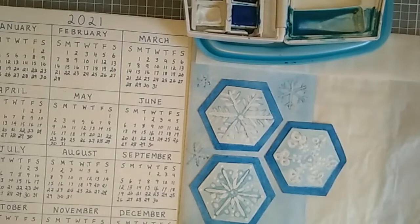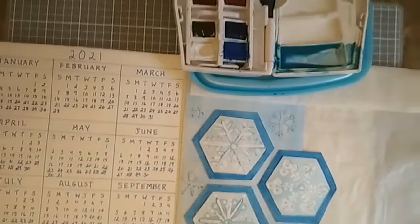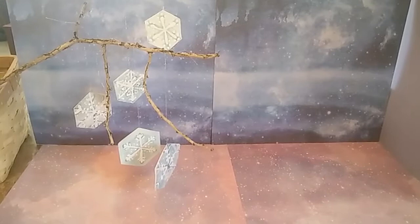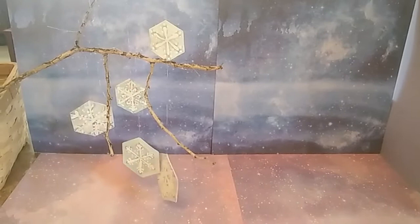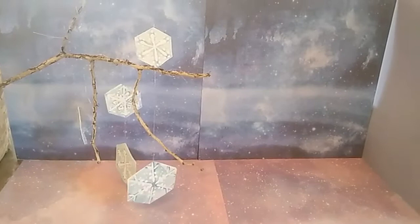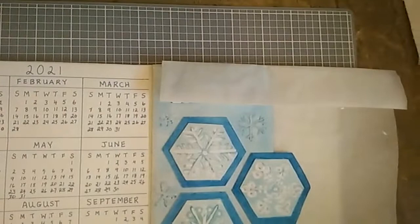I also want to show you what I did with my leftover hexagons. I made a lot of these, and in my previous video I mentioned I might make a mobile with them — so that's what I did. I glued two hexagon snowflakes together so there was a snowflake on each side, and sandwiched a piece of silver metallic thread in between so I could tie them to a branch and get them to hang. It was really fun to make. I'll just quickly show you.